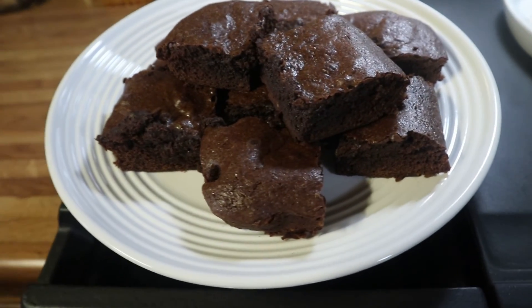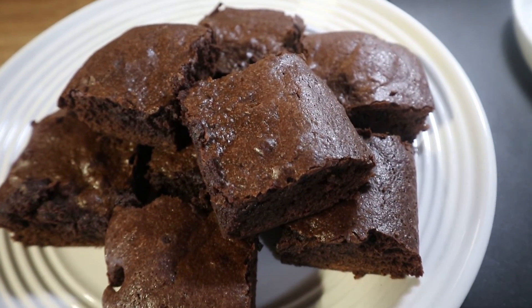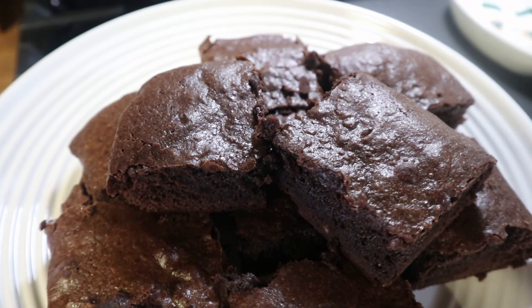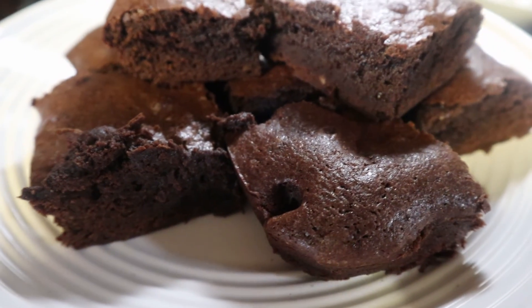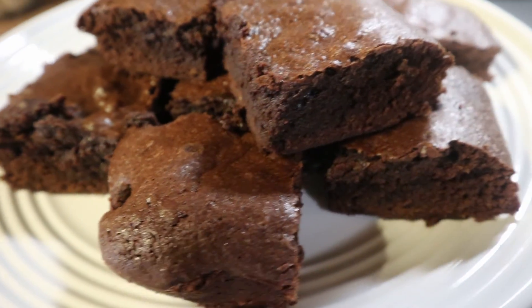This is what the brownies look like when they come out of the oven, cooled and cut into squares — and they are absolutely delicious. I would store these in the refrigerator in a covered container. I hope you guys enjoyed the video; if you did, give it a thumbs up and I will see you guys in the next video. Bye, guys!